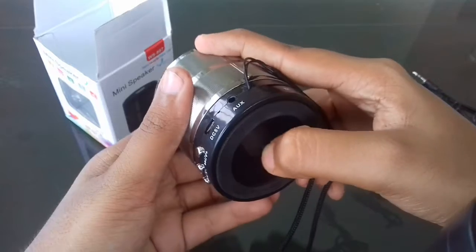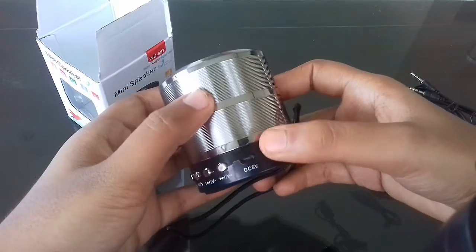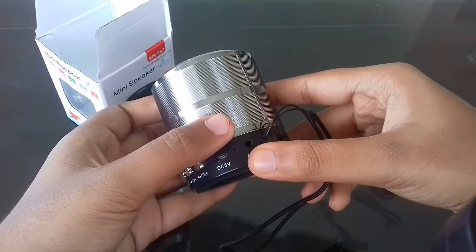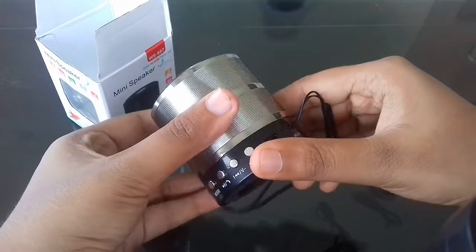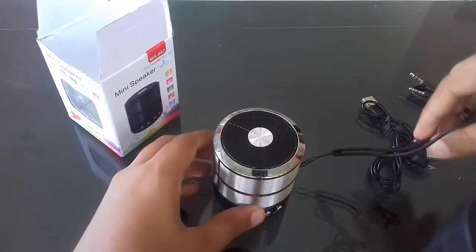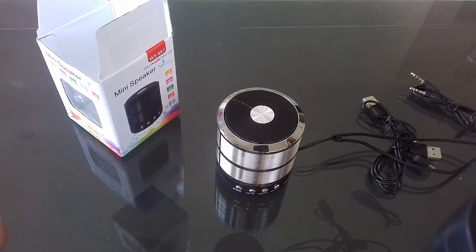Let us turn on the speaker now. When you turn on the speaker, the LED light blinks and it announces that the Bluetooth speaker is ready to pair. Let us hear a song with this now — you can hear the song.